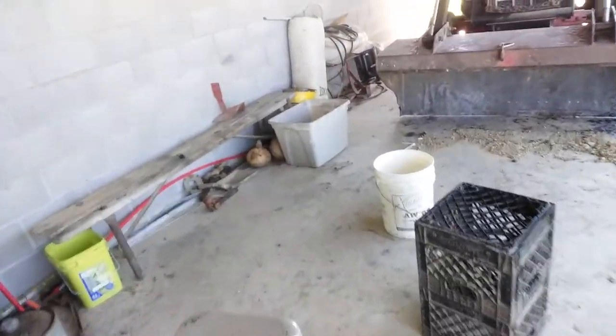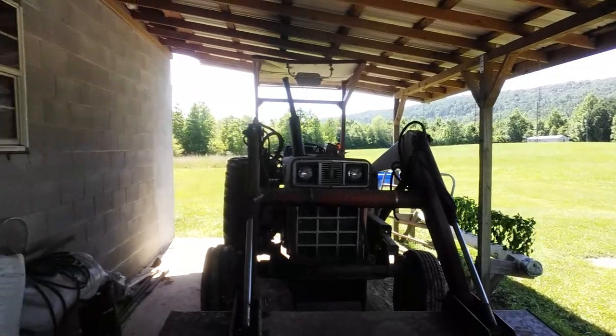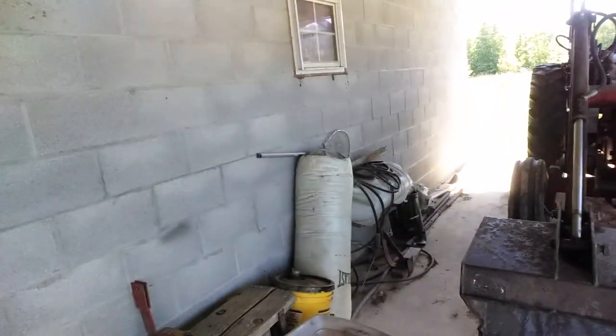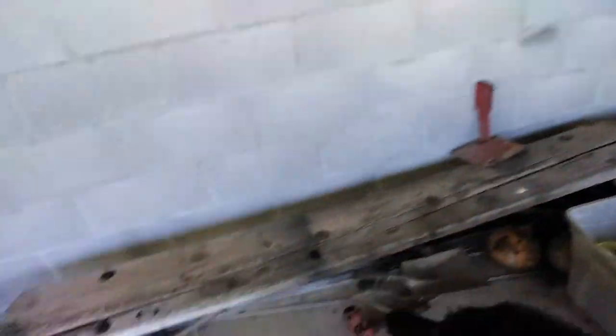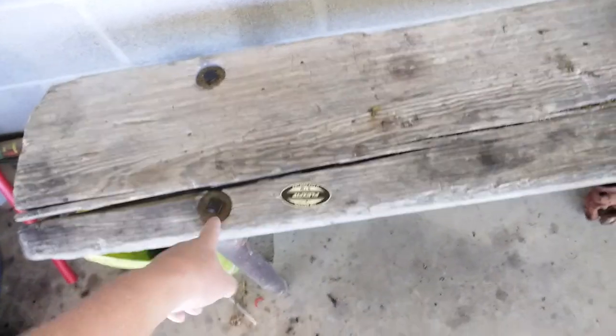I'm going to trip over that stick here in a minute probably. But this is one of his tractors — International Harvester. That's his favorite brand of tractors. Here's an old bench — this came out of a coal mine. That's old right there, a little square head. That's old.